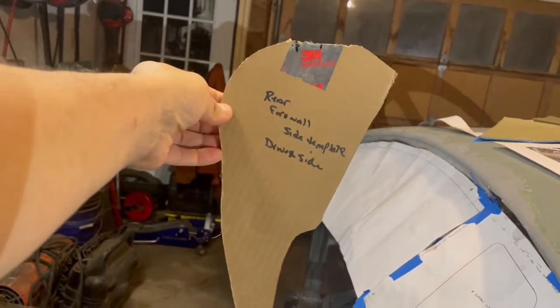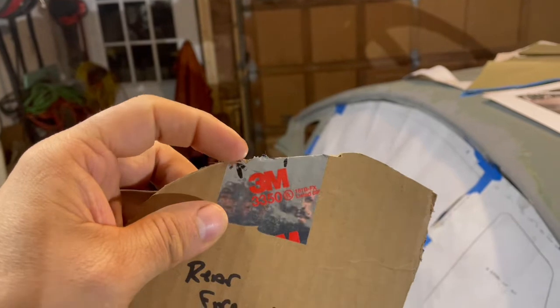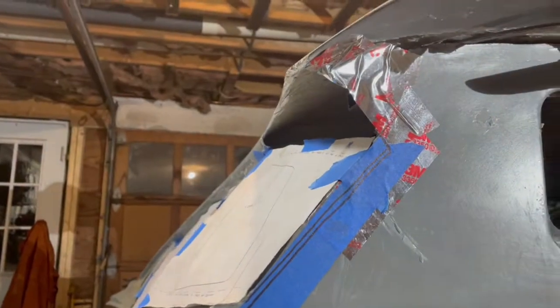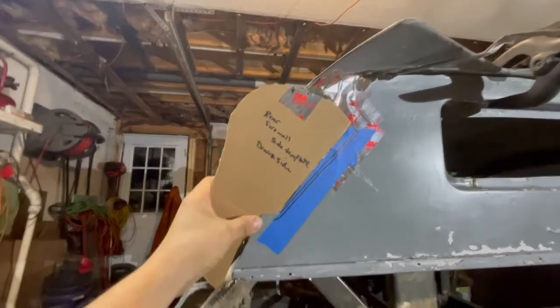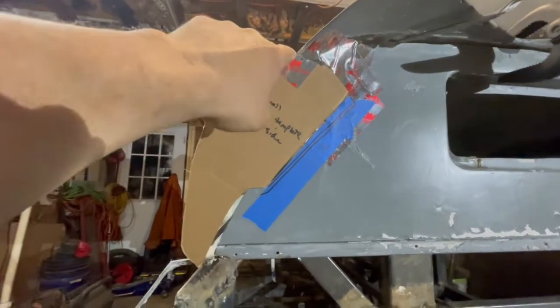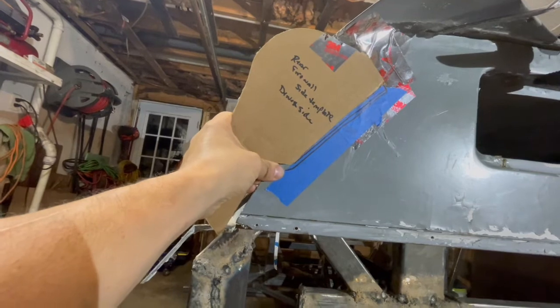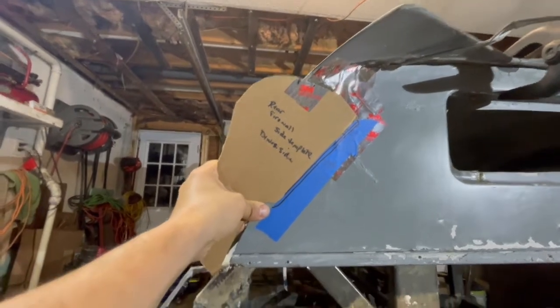Wayne was also nice enough to send me a cardboard version of the paper template he sent me. I have two marks on here — this mark is what it looks like in the photo I have for where it should go. But if I put this in place you can see it looks like it's a little out, so I'm not sure if I just have the scale wrong because I'm trying to overlay it over a picture. I think this also needs to come in a little, so it might be close. I might have to do a little bit more cutting to get this to fit right and then that'll give me this edge here.